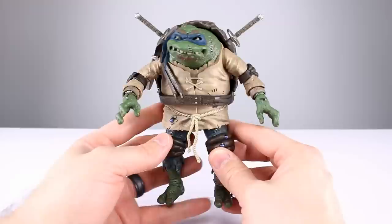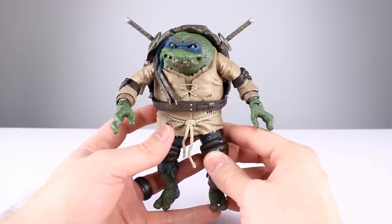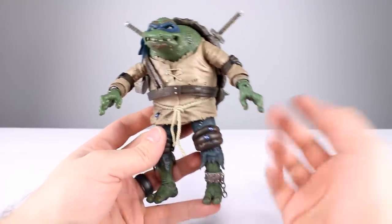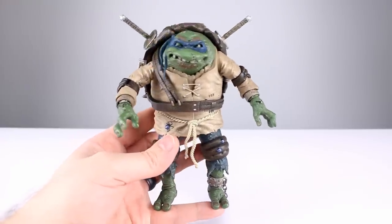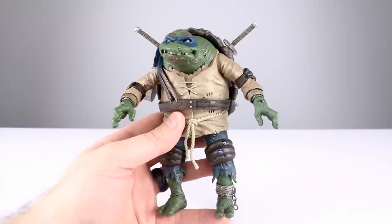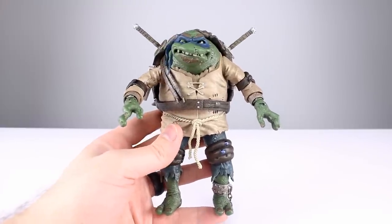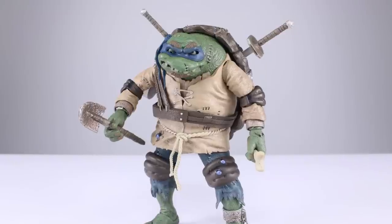Final verdict: this could be better in some ways — the articulation could have better range, a few little details here and there — but it's a strong release. The biggest problems I have are the missing wash and the loose hips. I'm still giving this a rating of nine out of ten. The amount of detail, all-new sculpt work, the creativity of the shell opening with everything fitting inside — it gives you everything you need to enjoy the figure. It does need a better wash on the chest, but I'm very pleased with it. Nine out of ten — it's a worthy buy.